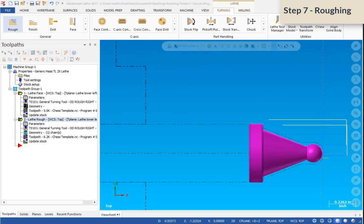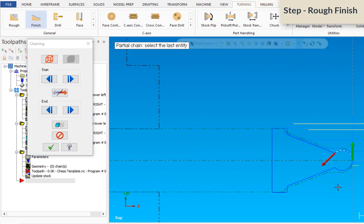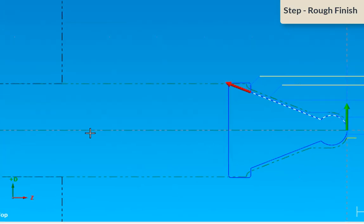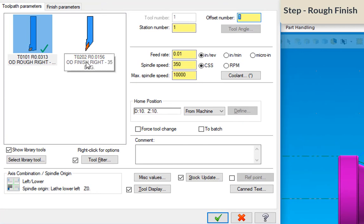Now that we have it roughed out, we're going to create two finish passes. The first one is a rough finish pass to take care of that dip that didn't get taken care of by the rough tool. We're going to select Finish and begin with the front of that ball, ending on this feature here, so we're just going to take care of this dip.